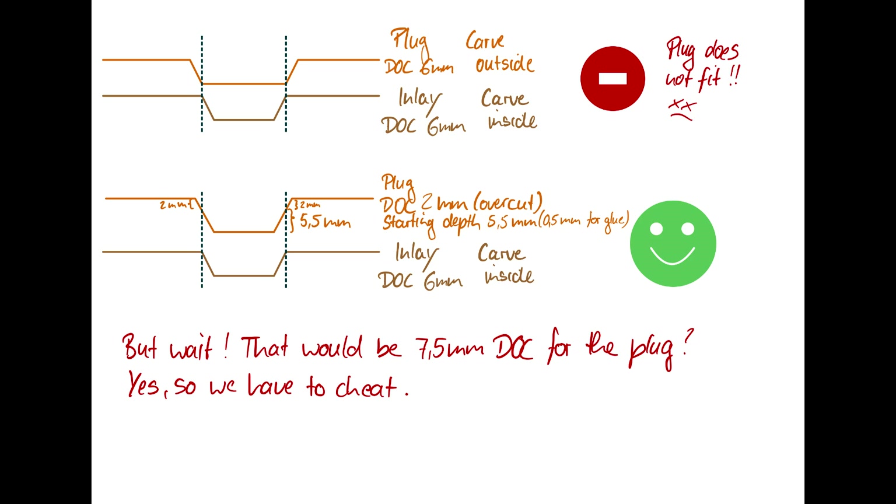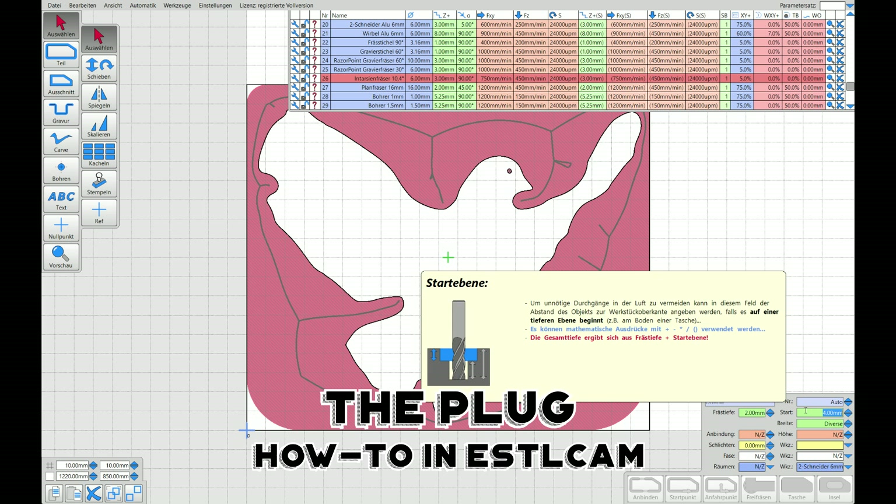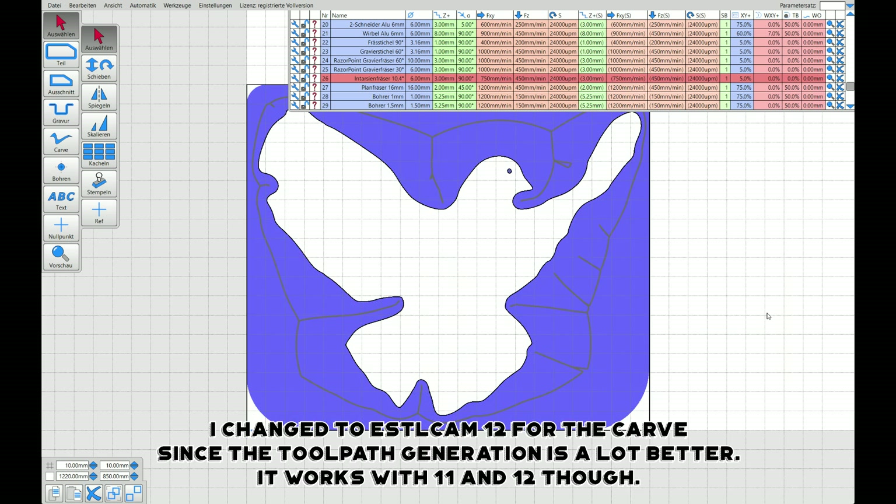So what you have to do is set the starting depth lower to create an offset that allows you to put the plug into the inlay. You have to choose a depth of cut of two millimeters — that will be the overcut that does not fit — and then a starting depth of minus 5.5 millimeters, so you have half a millimeter for glue that starts below the surface. The problem is that you now have to cut like six millimeters deep in one go, because there's no step-down, and that is a problem.